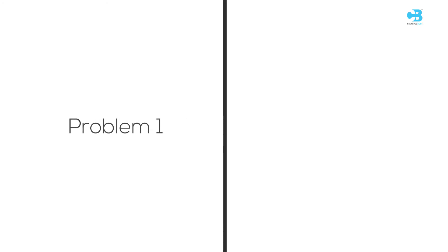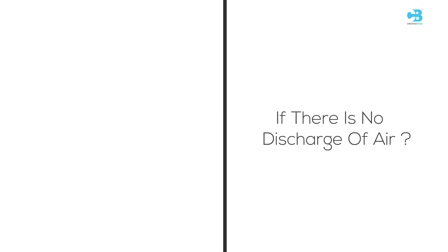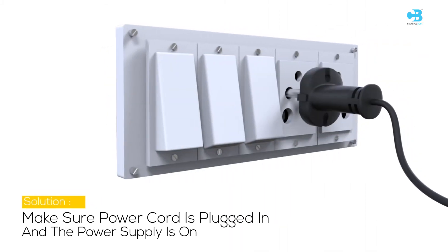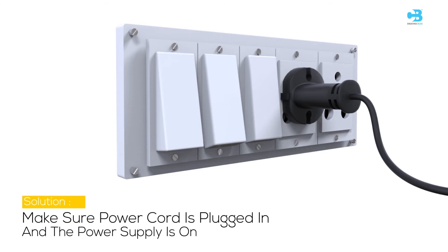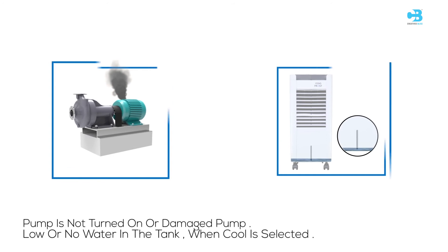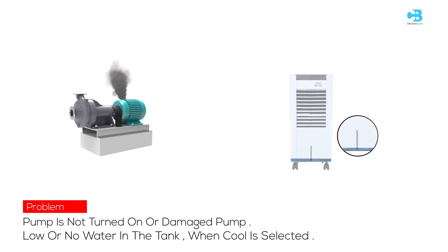Problem 1: If there is no discharge of air, the possible cause may be that the cord is not plugged in or the power is not ON. Problem 2: Not cooling or unit is making noise — the possible cause may be that the pump is not turned ON or there is a damaged pump.